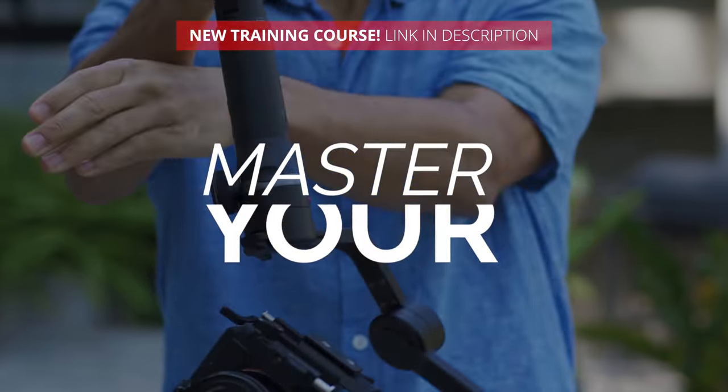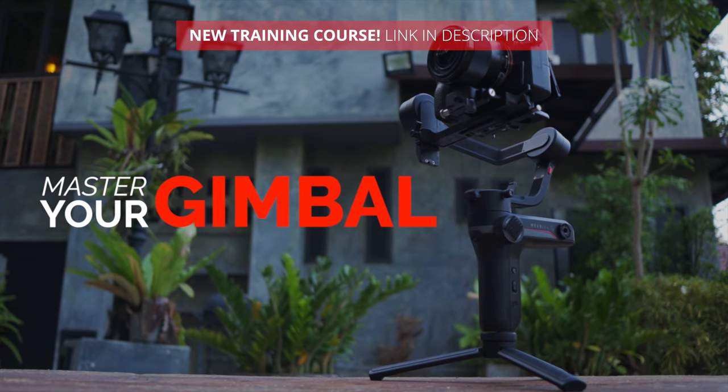So this has been my take on the TT Artisans 21mm f1.5 lens. There's a link in the description in case you want to purchase. If you want to see more videos, go ahead and click subscribe and click the bell to get notifications. I will see you next time.